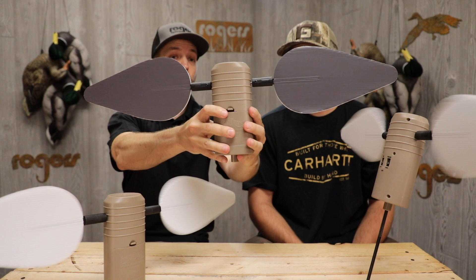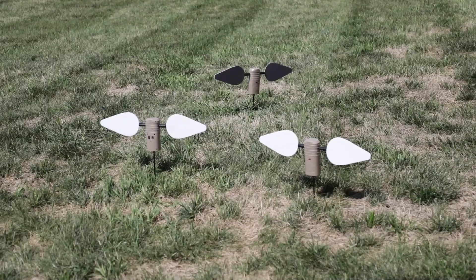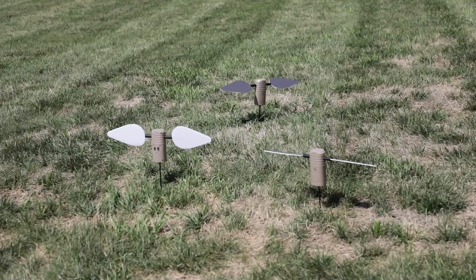The new upgraded Lucky Duck remotes have an on-off switch themselves, so no more accidentally hitting those buttons and that thing turning on in your blind bag or lanyard or whatever. These run on four double-A batteries a piece. Definitely a new addition to add to your full-body spread or for dove hunting.